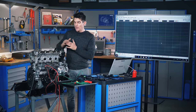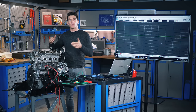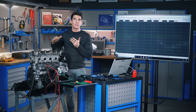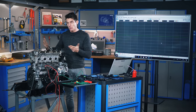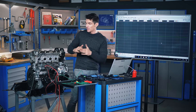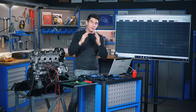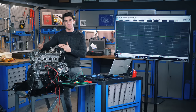A relative compression test using a scope we can do very quickly with the engine in the car. We simply disable the ignition system, hook up the clamp, crank the engine over, and we have a quick idea of the relative compression in each cylinder. It won't tell us the actual compression number — we won't get a PSI figure to compare against manufacturer specs. What we do get is a graph showing the current drawn to crank and compress each cylinder, so we can compare the peaks and see how consistent the cylinders are.